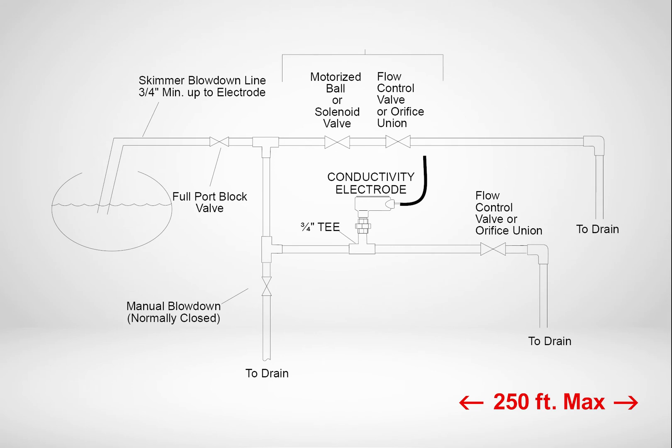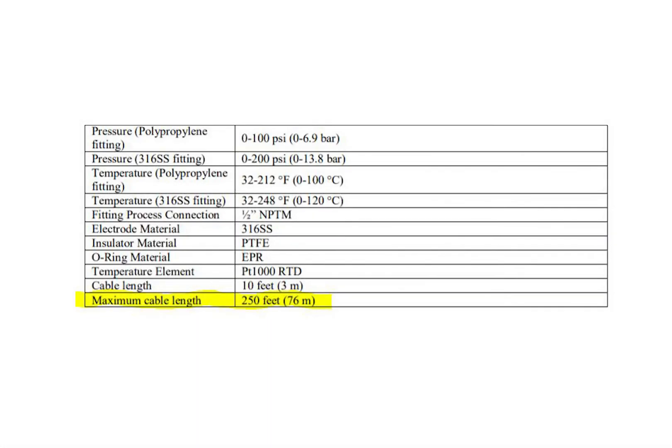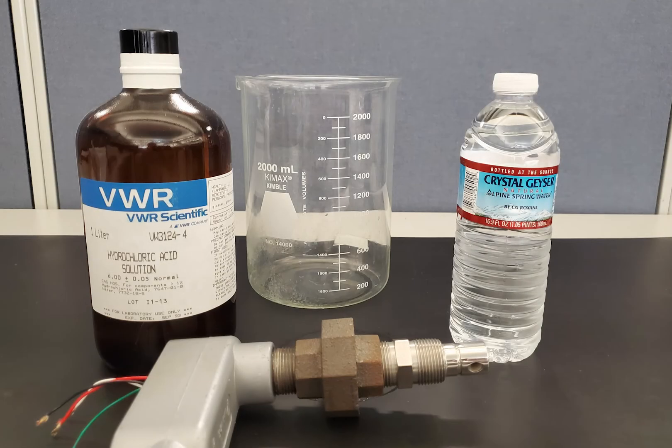For a WahlCamp boiler sensor, it can go up to 250 feet maximum. Clean the sensor periodically as needed, or at a minimum once per year.